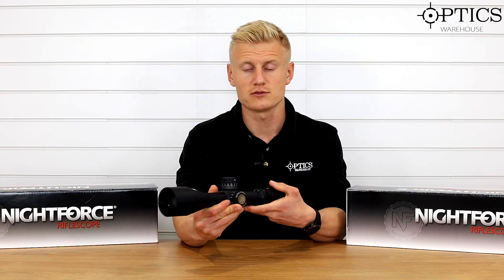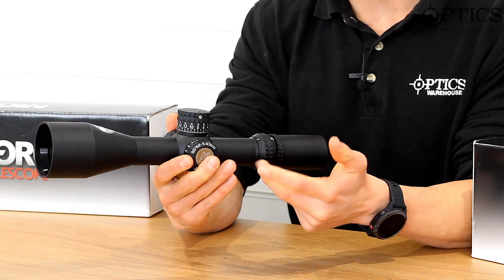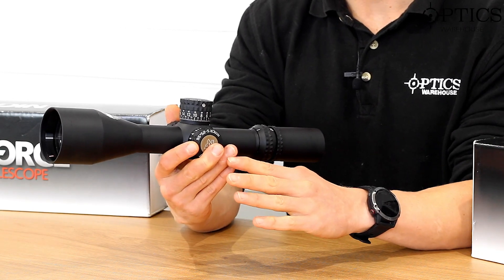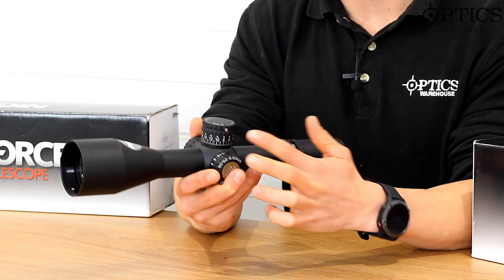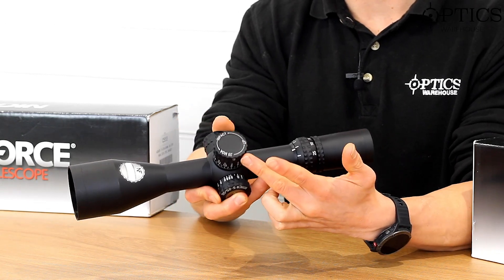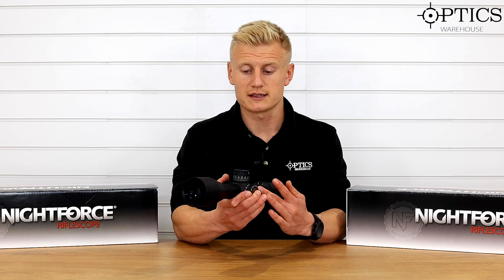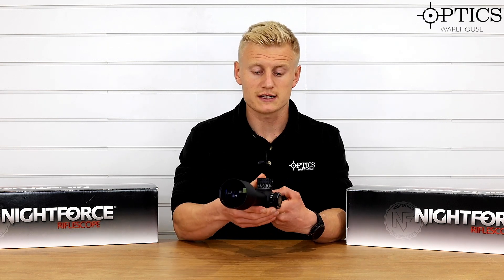Moving onto the 34mm main tube, which gives you 120 MOA of internal adjustment — I say MOA because this is an MOA scope, but it's also available in milradian clicks and a milradian-based reticle. So you've got plenty of internal adjustment in this scope, definitely one for long-range shooting.